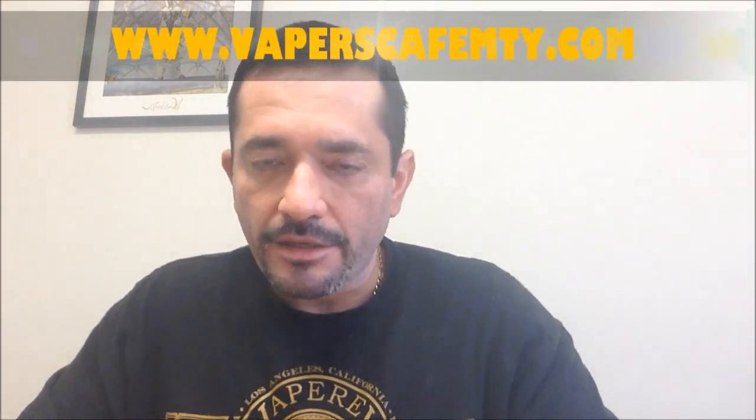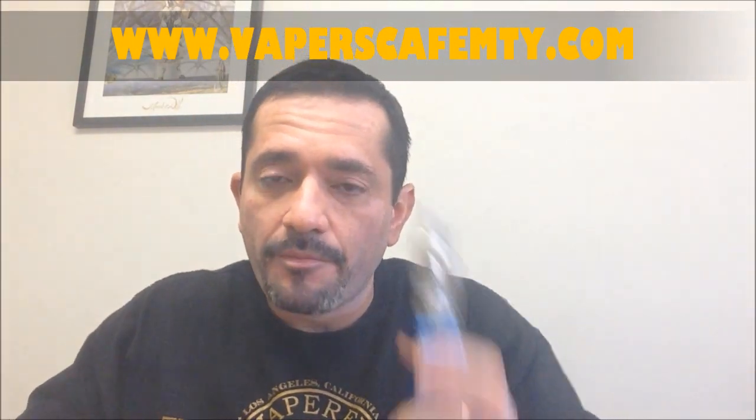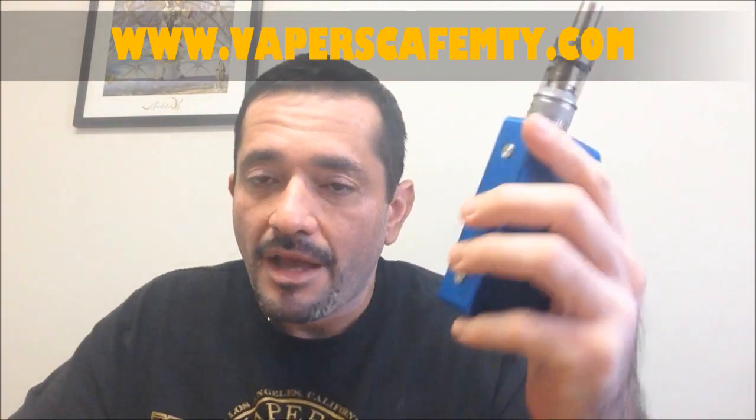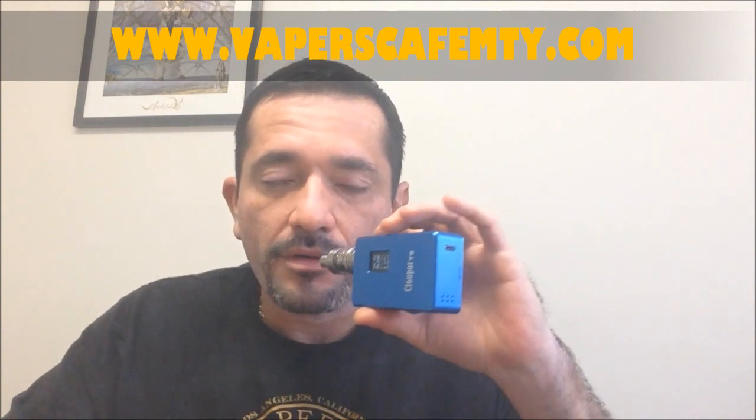To wrap up, I want to thank everyone watching, and especially Vapers Café for trusting me to review the Clockwork T8. Friends, be happy — see you soon with more reviews and tutorials, here with your friend, Juno Apedón.